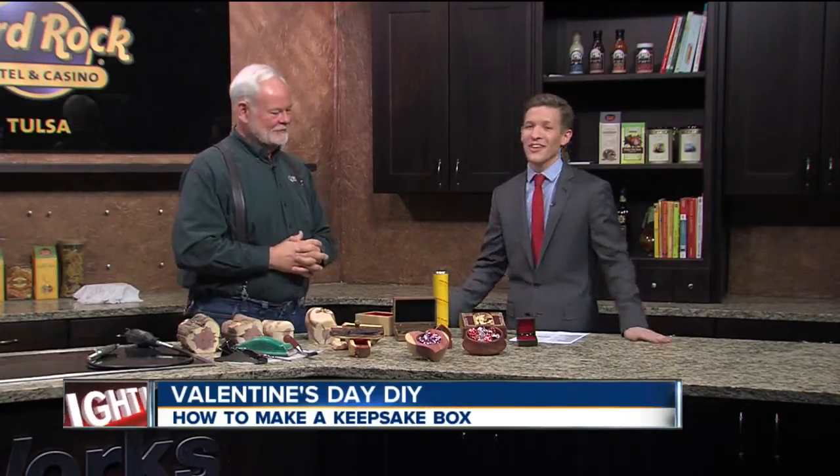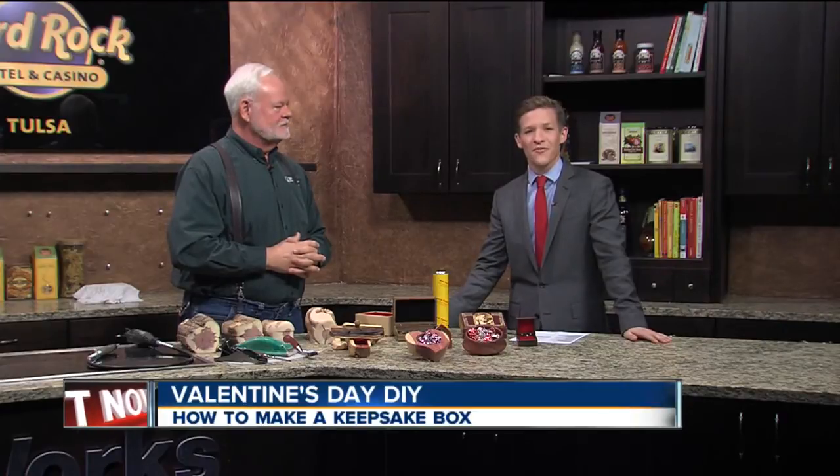We're going to talk about those, and I wish we had more time to talk with you this morning, Steve. Thank you so much for joining us. If you want any information on his workshop classes, visit woodcraft.com.